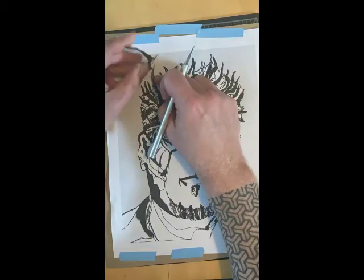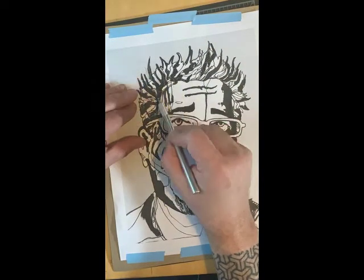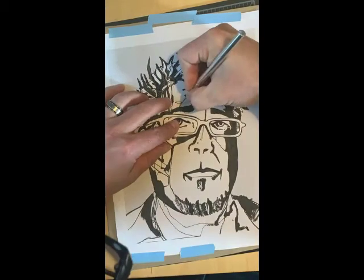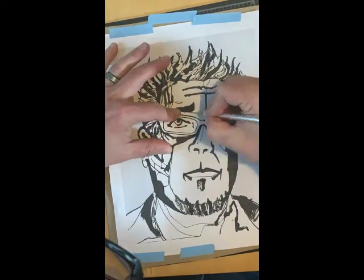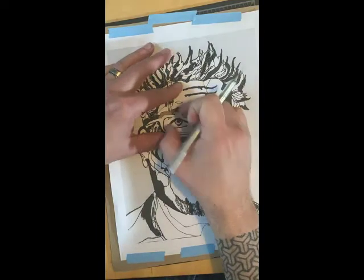One thing that's really important about your stencil material is it has to be firm enough that it holds up to these really intricate little cuts. What I mean by that is if you use something very flimsy like tracing paper — tracing paper might be great because you can see through it, but it's not going to hold up when you start putting all these holes in it. It will be very hard to hold that image together.